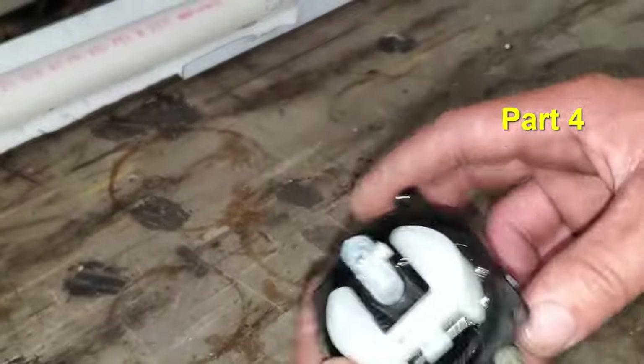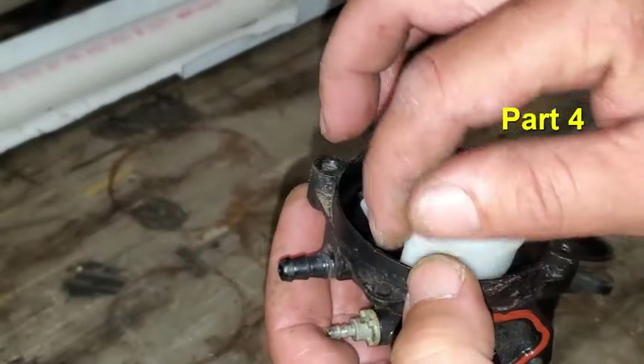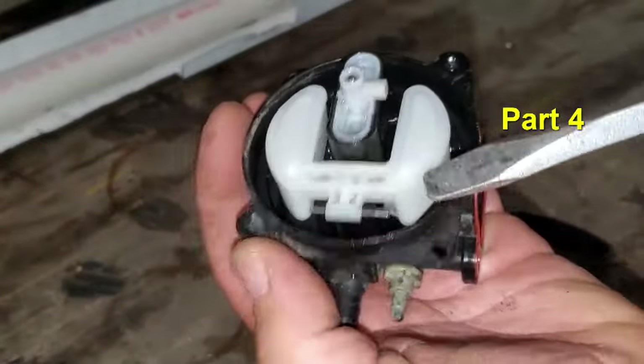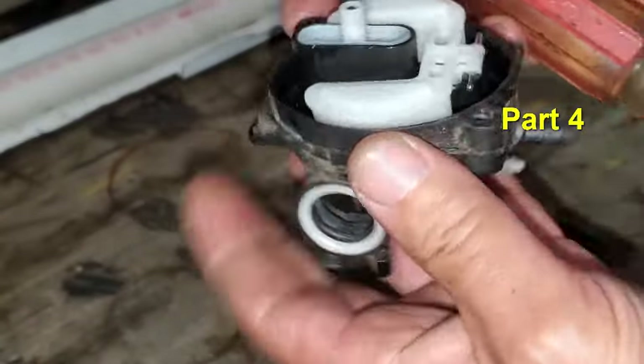So we have this off, and what I do here is I'm going to go ahead and take the float off. This is just this needle here for the needle and seat. It just pops right off of there.